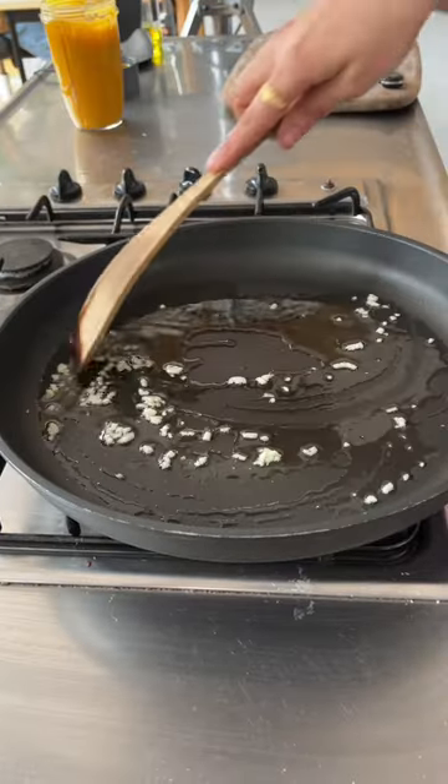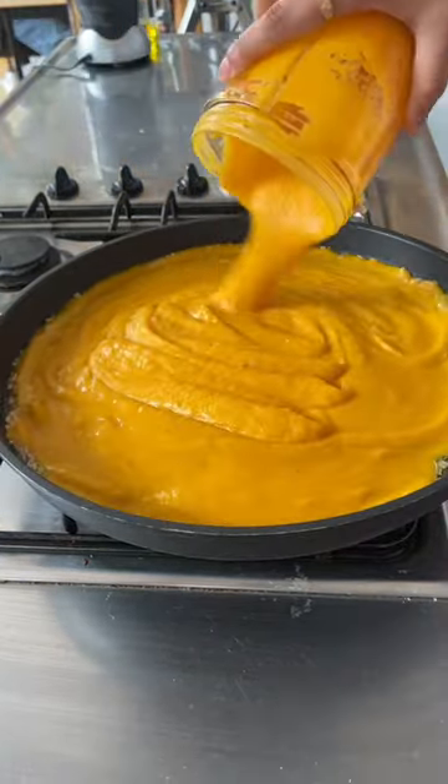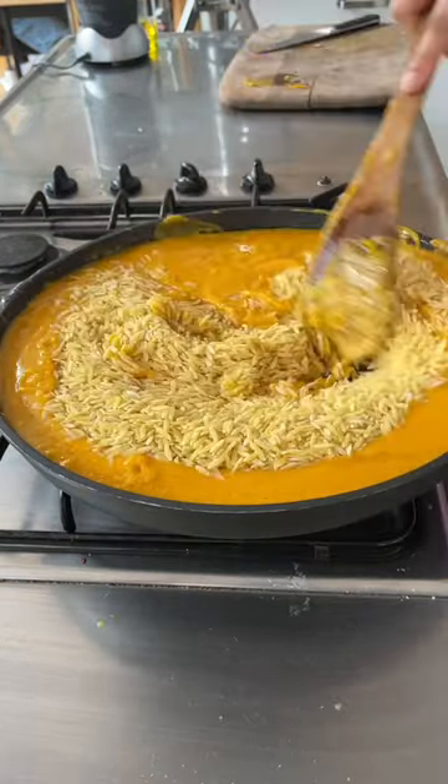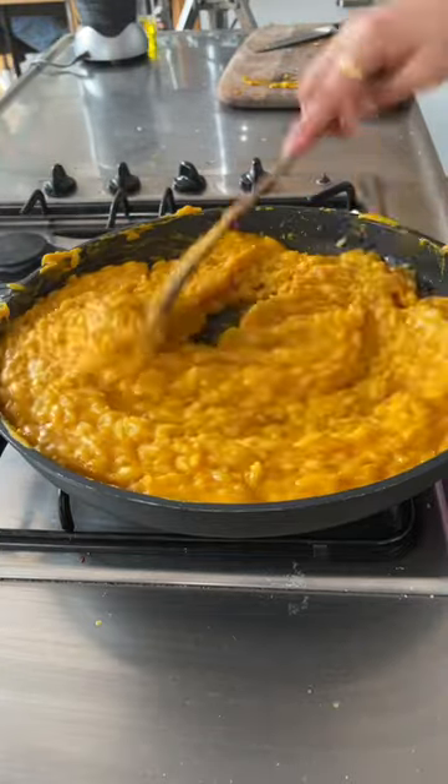In a large pan, get in some olive oil and sauté some chopped garlic until it's fragrant and soft. Then pour in your blended squash along with your orzo. Mix it well and keep cooking until the orzo is fully cooked through and it looks really creamy and oozy.